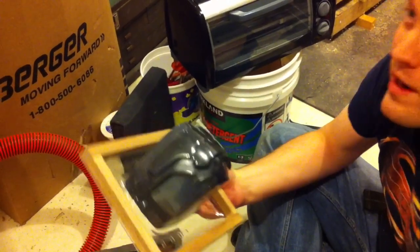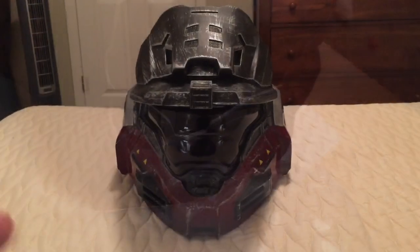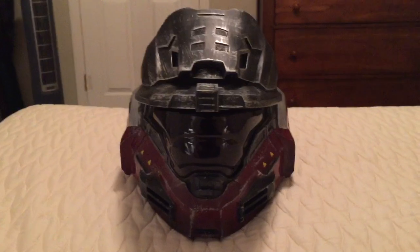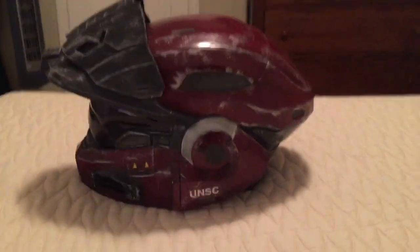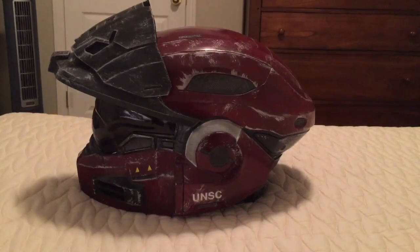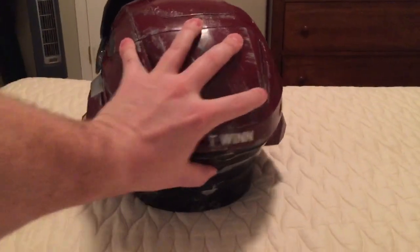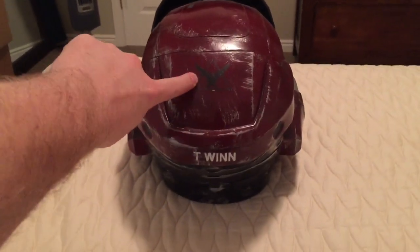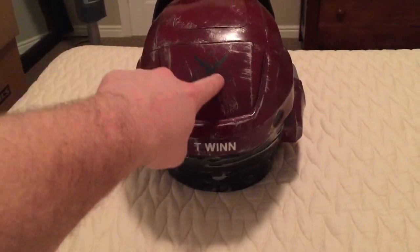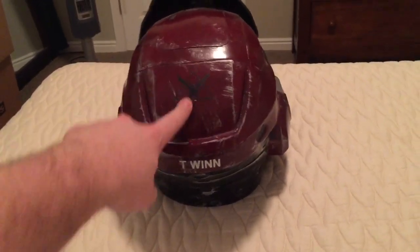Alright, here is the front of the helmet. As you can see we got the Reach, just the Mark 5B. Here it is from the side. Got my name on the back to show who I am. And I'd like to thank my friend Paul Kump — he sent me this really cool Noble 6 sticker for my birthday like three years ago, and I finally used it on something.